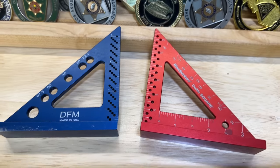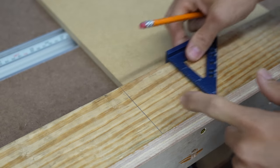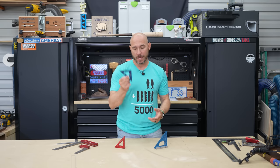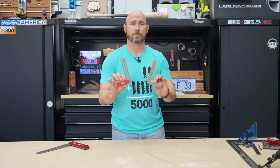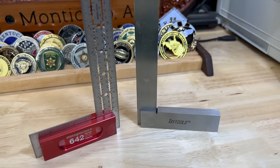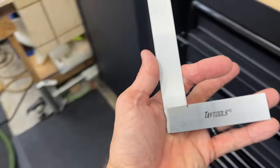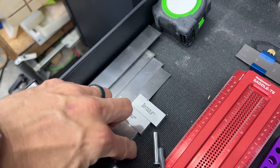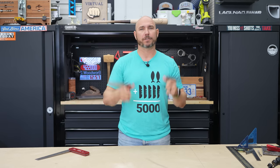A lot of woodworking shops also like to have small triangle squares like this DFM or Trig Jig one, or even the Woodpecker's Delve square. These are really nice, and honestly I use these tiny squares a lot more than the bigger ones, especially on smaller projects and furniture. Last but not least are small six to twelve inch squares — again there's the expensive Woodpecker's brand, or you can pick up machinist squares that are very inexpensive but also extremely accurate. These are some of the better lesser-known squares in woodworking. But if you have the other squares, these aren't necessarily needed — they're just nice to have.